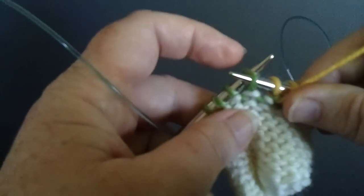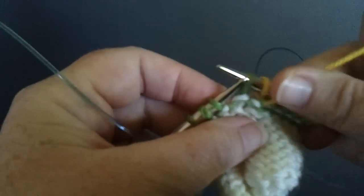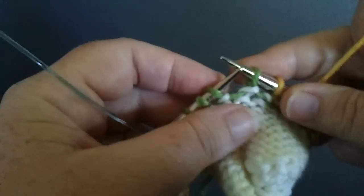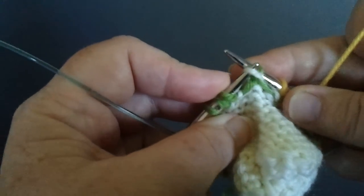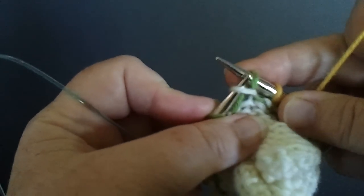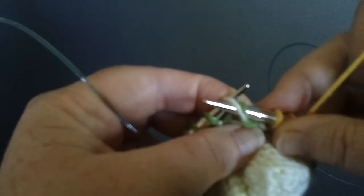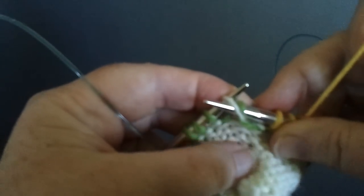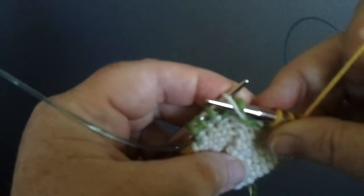first we are going to take the stitch we're going to work into, which is this one, and move it to the right needle. Now we're going to use the left needle tip to lift that collar stitch, which is the one that wraps around the working stitch, and place it next to the working stitch. But do not take the needle tip out — leave the needle tip in.